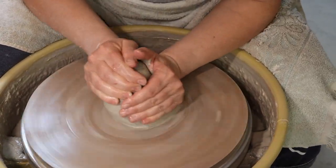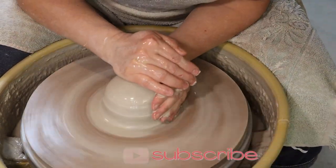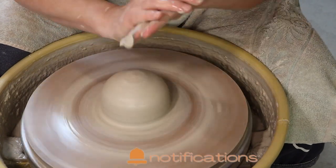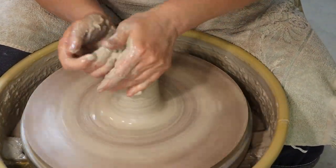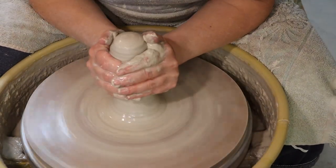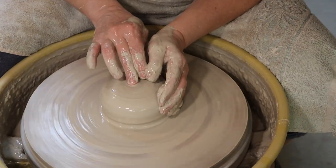Oops, that wasn't a very good throw, so I'm just going to get this piece of clay centered on the wheel. While I'm doing that, please don't forget to subscribe to my channel and hit that notification bell so you know exactly when I've uploaded a new video. If you have any questions or comments, please feel free to list them below — this is a new channel so I would really love feedback from you all.